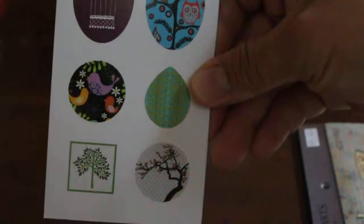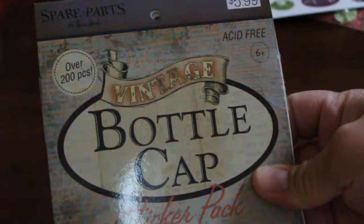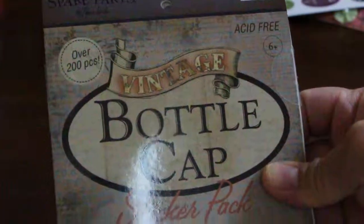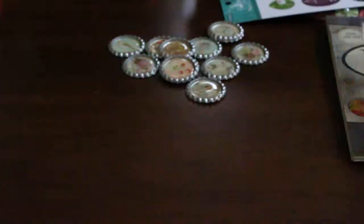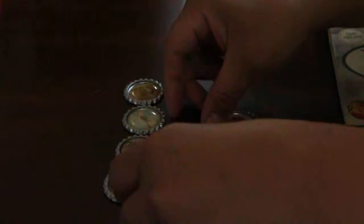I purchased this Spare Parts bottle cap sticker pack — they have a vintage theme. I purchased the epoxy stickers, sorry for the glare guys, and then I purchased the bottle caps as well. I just tried to experiment with it and I really like how it turned out.